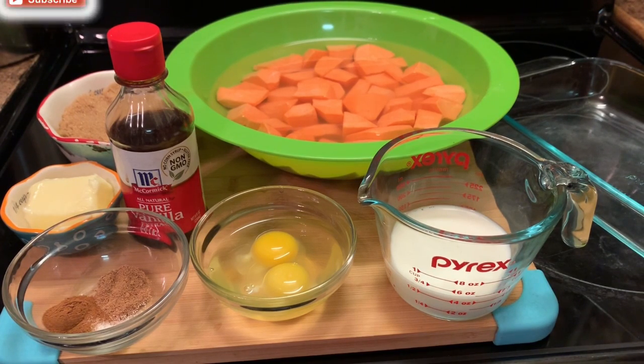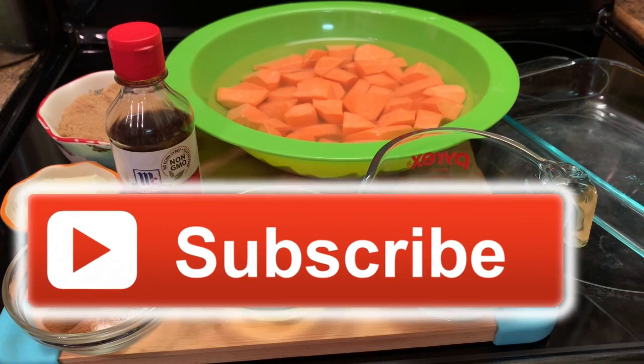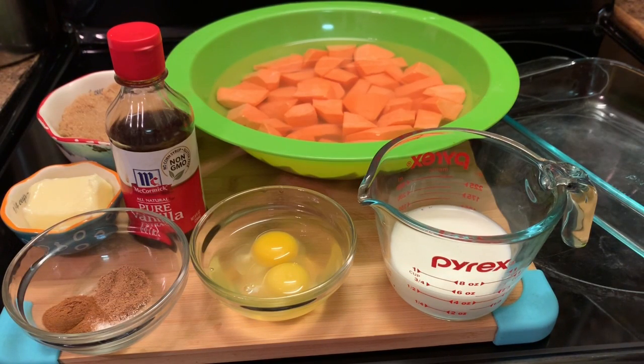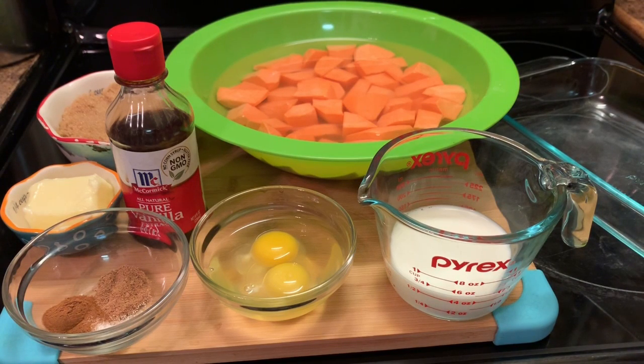I have some diced sweet potatoes — in fact, they're in a green bowl. I have some milk, some eggs, some cinnamon, nutmeg, and salt in this little container right there. I have some butter which I'm going to melt. And I also have some brown sugar, vanilla extract, and my marshmallows. Okay y'all, let's get to making our sweet potato casserole.